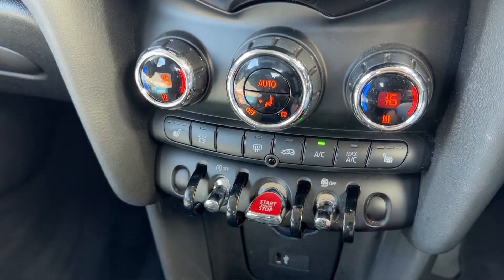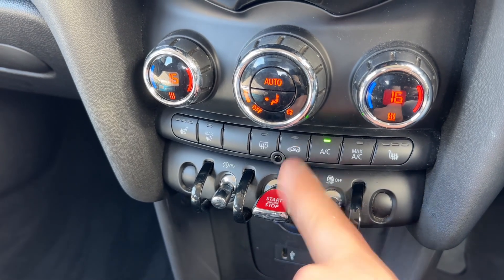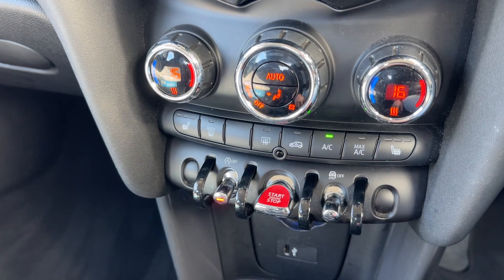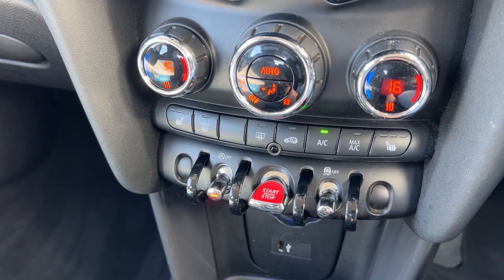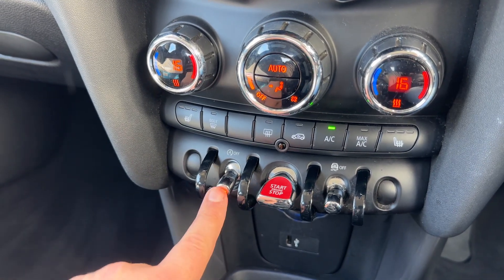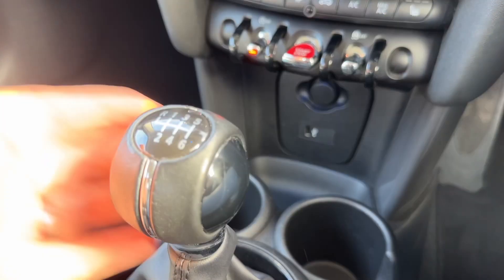We have a heated driver's seat with three different heat settings, and the same for the passenger side as well. Below that we have traction control, which you can turn on and off. We start and stop the engine from here, and this button turns off the stop-start system — this car is designed to cut out when stationary in traffic to save fuel. That system is turned off when that light shows.